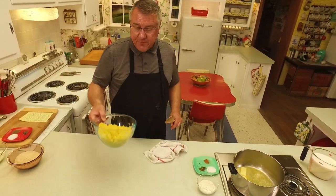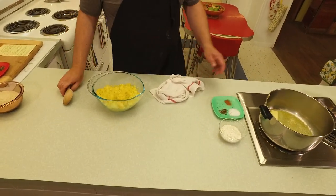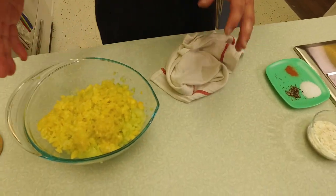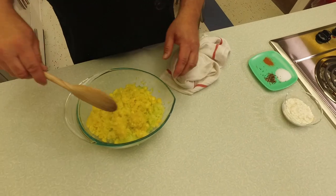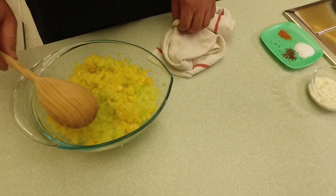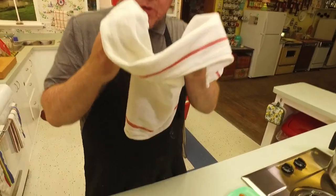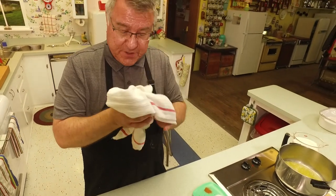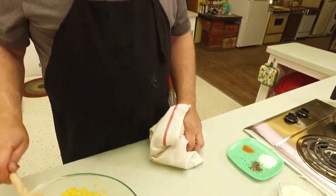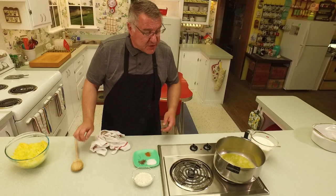Here's the zucchini and yellow squash — look how beautifully it ground up. I had it all in the bowl from the grinder. Then I squeezed it: I took a cup at a time, put it in a clean cotton towel, held it over the sink, and wrung it out. You get rid of a lot of that water that way. It has been squoze.